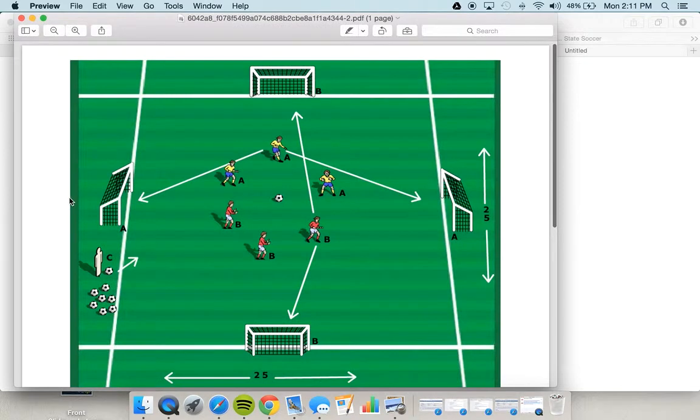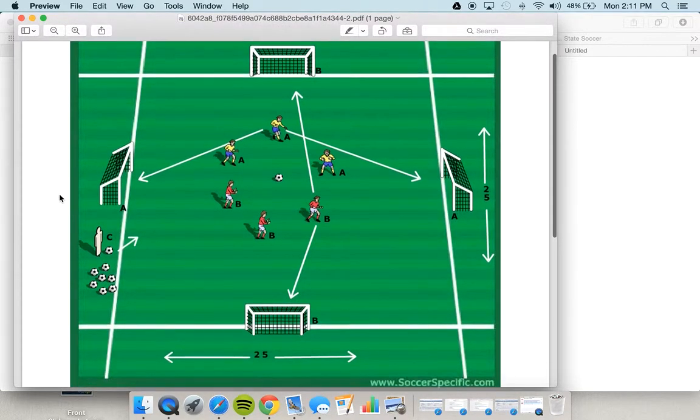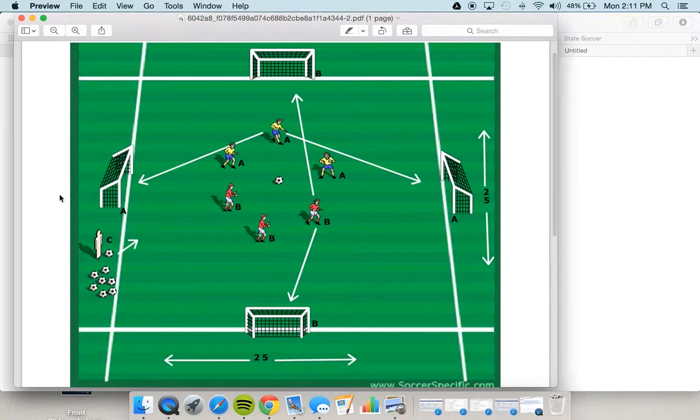This is our under five and under six game play. Your age group is located on your roster, so if you're unsure of your age group, you should be able to look on the roster and see that.